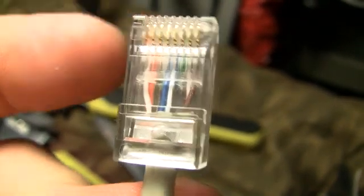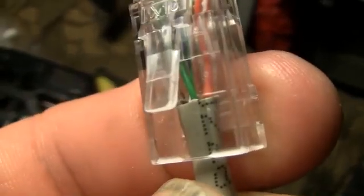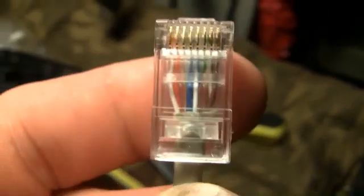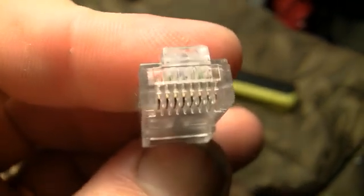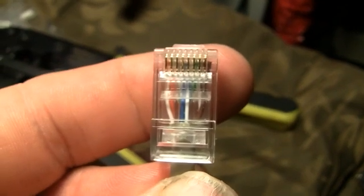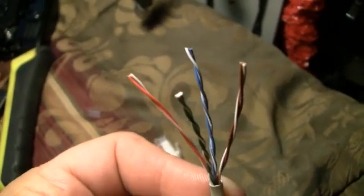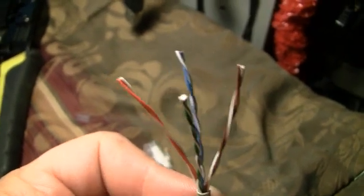You can see the white-blue is on the right there. Flip it over — green's on the left, white-green's on the right, as it should be. That is Cat6. It's supposed to get better bandwidth with those little separators. The pins go through the wire and through that little plastic separator. That's a Cat6 connector. On the other side, the green is in the front and the blue is in the back, and the brown will always be opposite the orange.